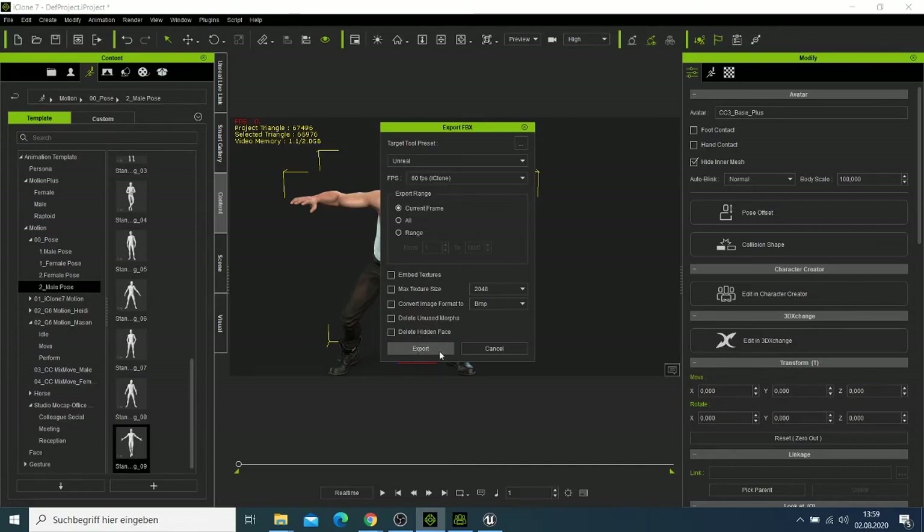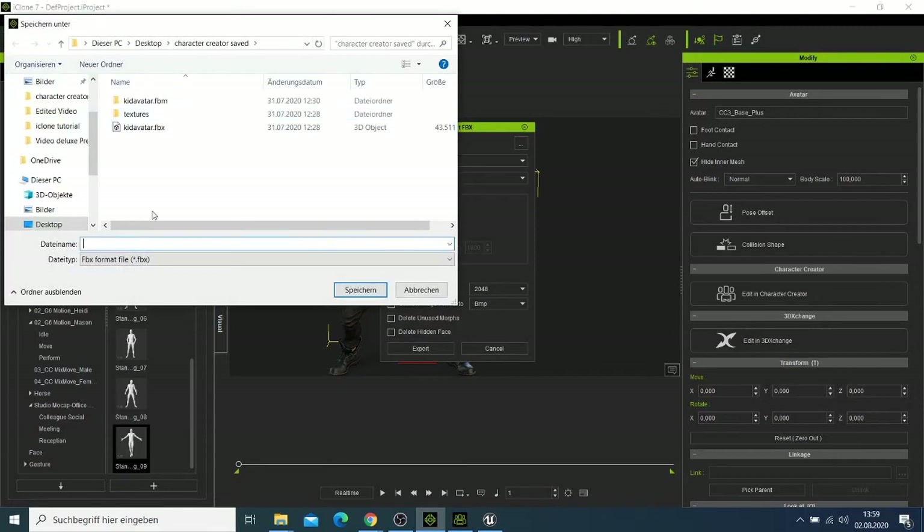I'll click Export and it asks me where I want to save it, so I'll save it here on the desktop.